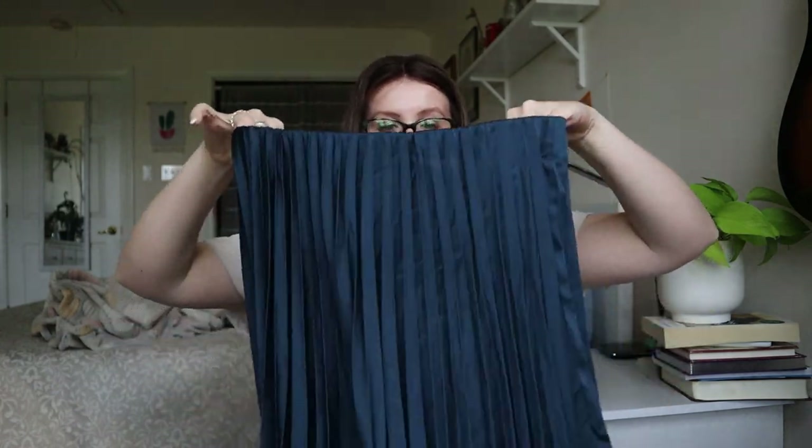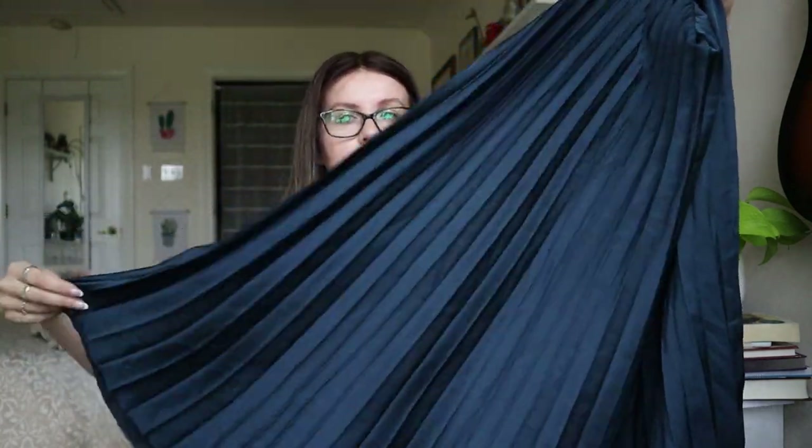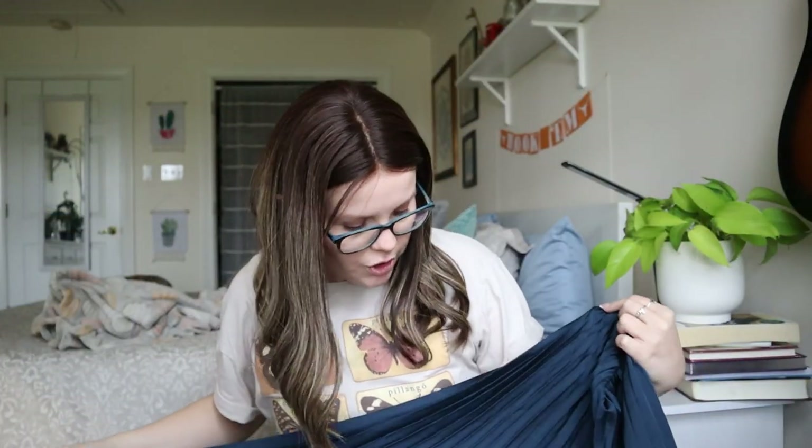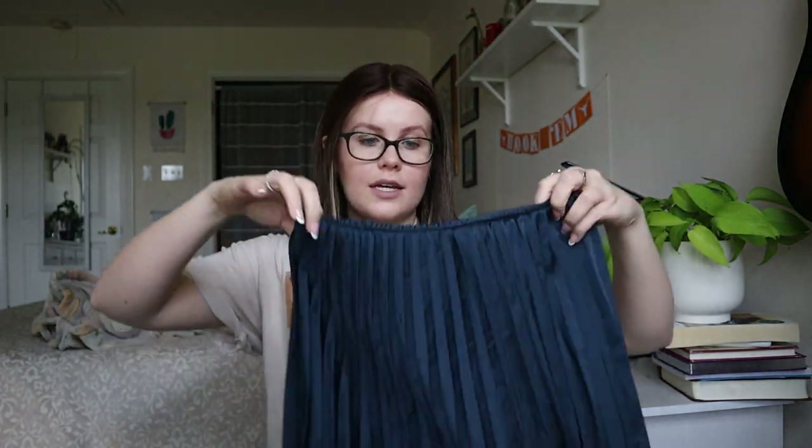Zara size small — a really shimmery all-over pleated navy blue skirt, probably a maxi or midi. This is pretty. As long as there are no pulls, stains, or holes in it, this one will be listed. I'm happy with this one.